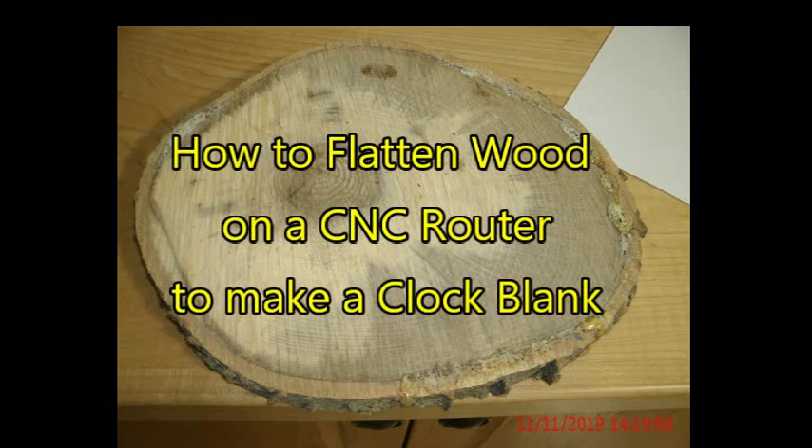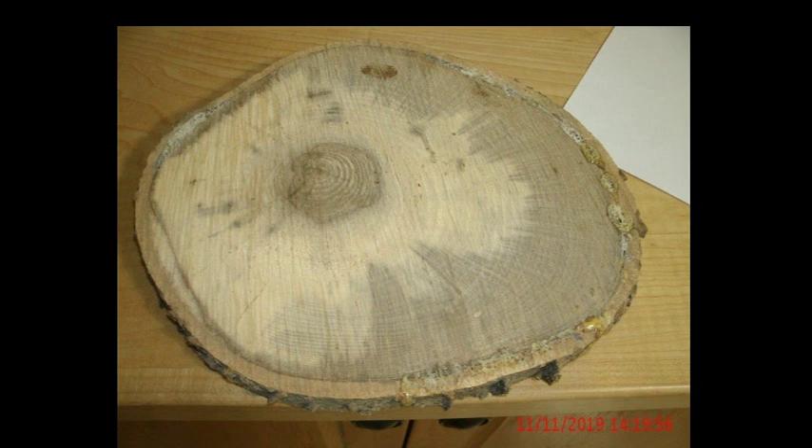How to flatten wood on a CNC router to make a clock blank. I have had some clock blanks for several years laying around. They were cut with a chainsaw so they're not at all uniform. I'm going to show how I flatten them out to make them into clock material.